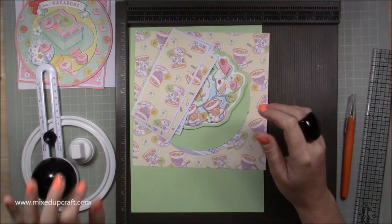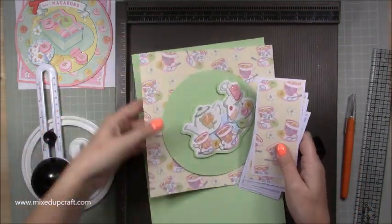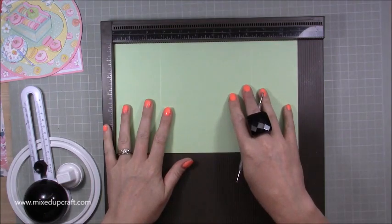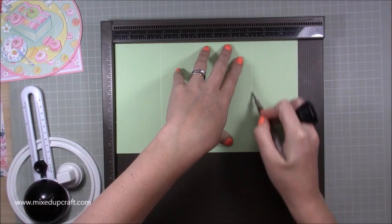Don't worry if you don't have these pieces — I'll talk you through it all. That's the cutting blade for that circle there. Okay, so with the main card base you want a piece of 11 by 6 and a half. Along the 11-inch side you're going to score at 2 and three quarters and 8 and a quarter.